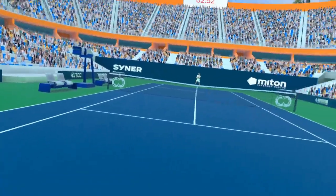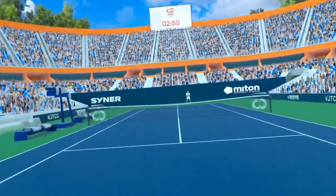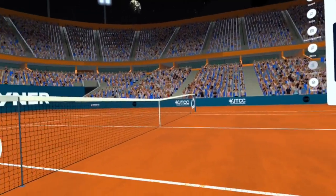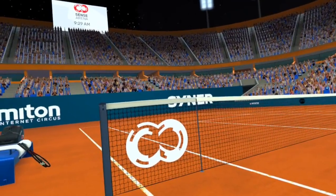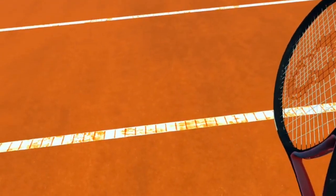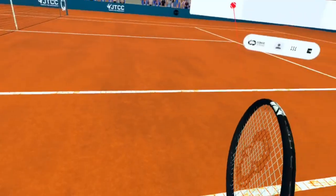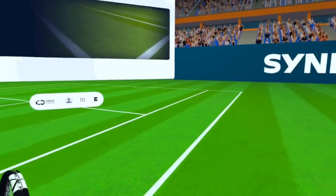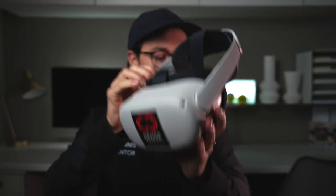But in Sense Arena's case, you're transported onto a stadium tennis court. The really cool thing is you can actually choose what court you're on — whether you're on hard court, clay court, or grass court — and you're actually on a stadium, so you can see and hear a crowd of people around the court. I hadn't used virtual reality before using Sense Arena Tennis and it blew my mind. It quite honestly feels like you're actually on a stadium tennis court.